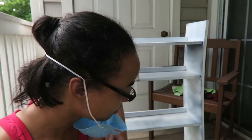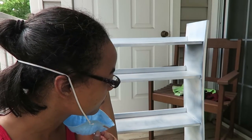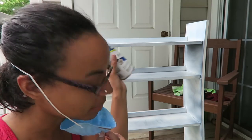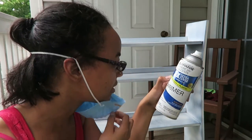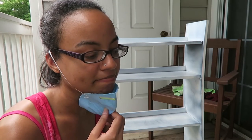I'm almost out of primer and I've got a decision to make — am I going to go over it again, or am I going to use the primer on my little pieces? I think I'm going to use the primer on the little pieces.